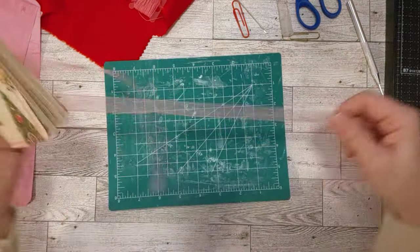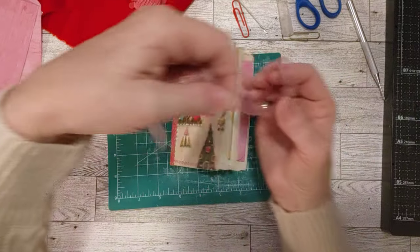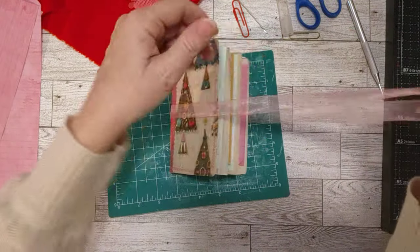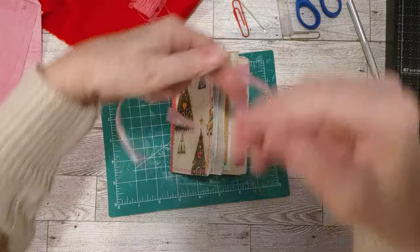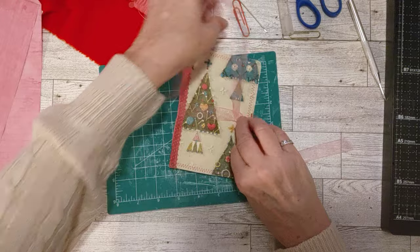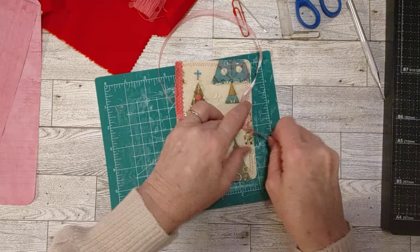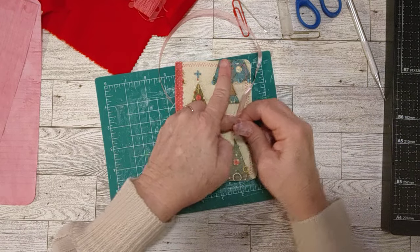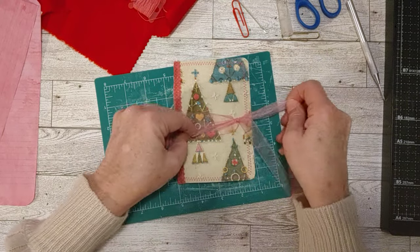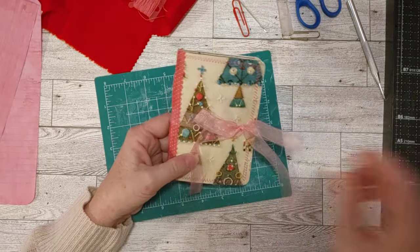That was fun! I hope you enjoyed that little notebook — a great way to use up another piece of Christmas paper. I will see you in my next video. Stay tuned for my next Christmas craft. I have quite a few more ideas I'm going to try to get in, and I have quite a bit of time still before Christmas. So hopefully I'll get them all done and we'll have fun together. Have a great day and I'll see you tomorrow!